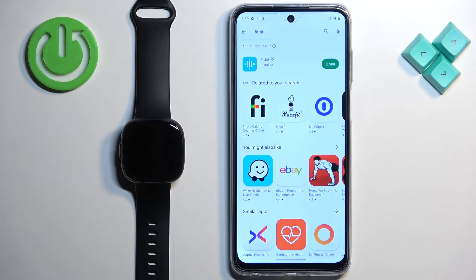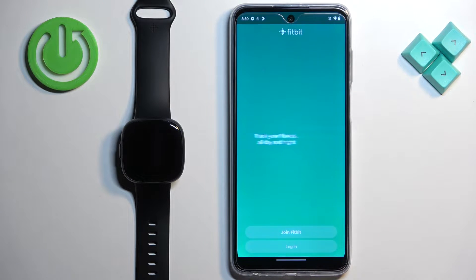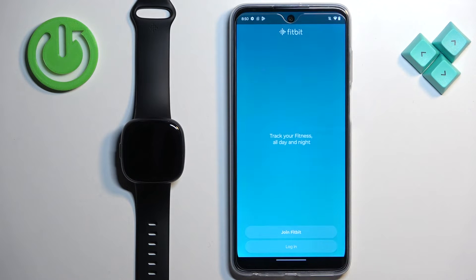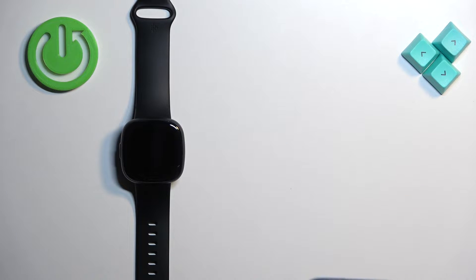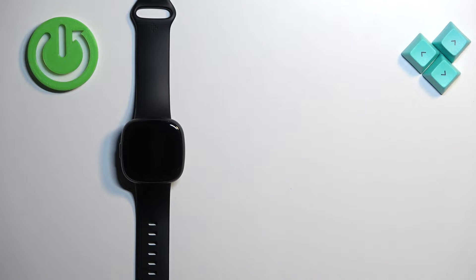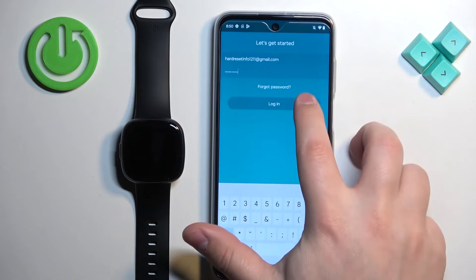Once the application is done installing, tap on the open button to launch it. When the application opens, you will need to log in to a Fitbit account. If you don't have a Fitbit account, tap on the Join Fitbit button and create an account. If you already have an account, tap on login, enter your email address and password, and tap the login button.